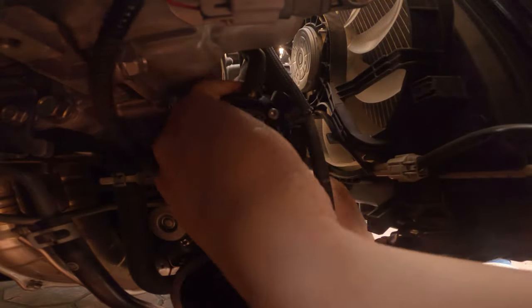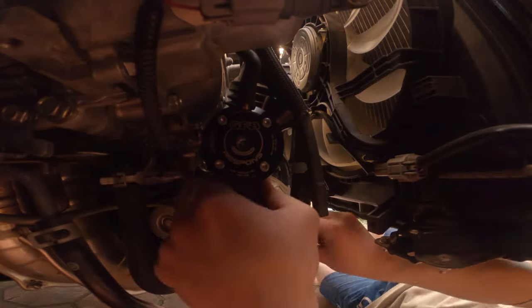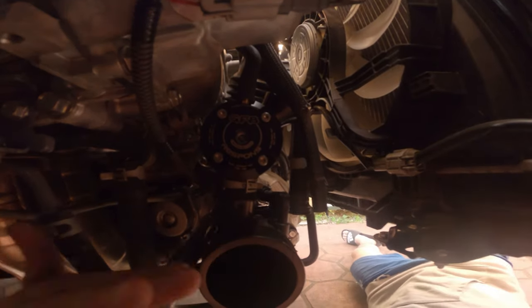Re-installing the turbo inlet with the new blow-off valve is really simple — it's literally the reverse process of removing the bypass or blow-off valve. The link to my first blow-off valve video will be in the description box.